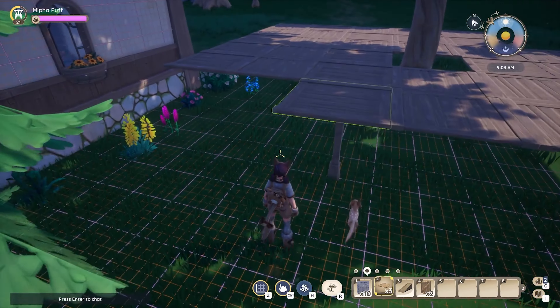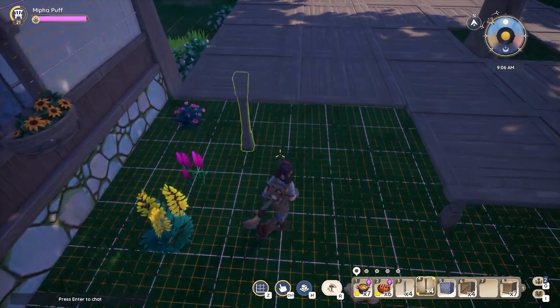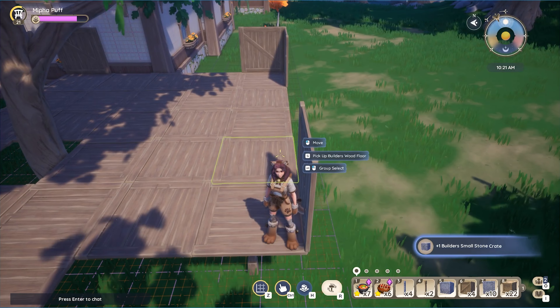I swear I recorded that but for some reason I only have one video of me placing a single pillar. But congrats — we are officially done with the floor plan of our treehouse and now we are on to walls.